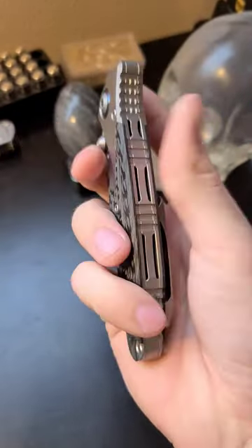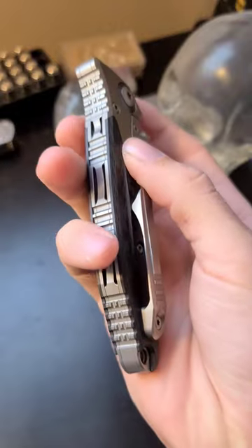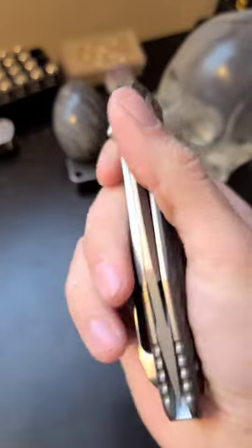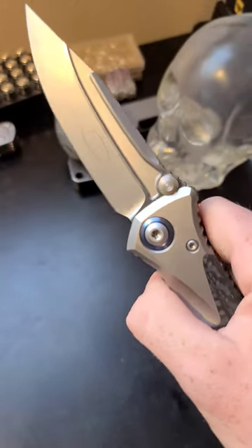I also can't forget to mention this insane full-length backspacer. And guys, I have a longer, more in-depth video of this knife on my channel, so feel free to check it out. Thanks.